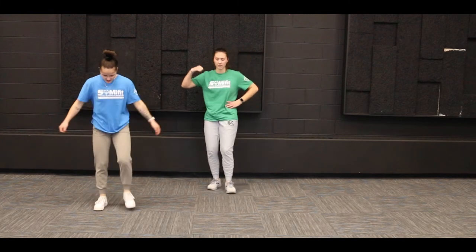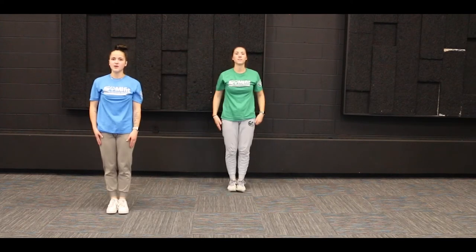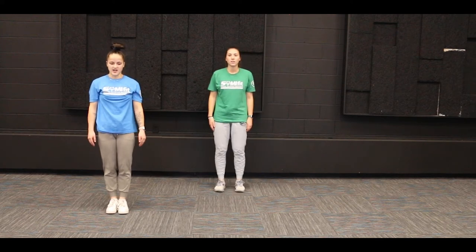Next up we're gonna do some jumping jacks. We're gonna start in our 'I' position, then jump out into that 'X' position and back. We're going to do 15 jumping jacks together — you guys got this, let's go!